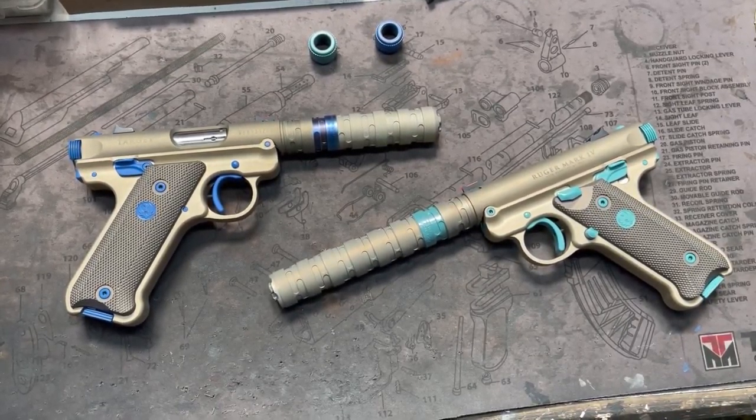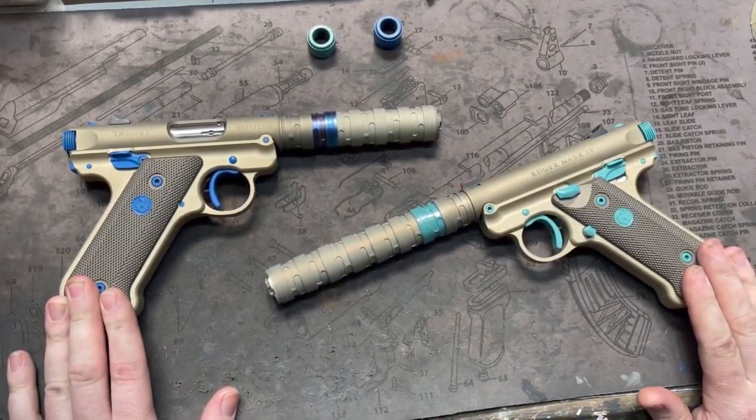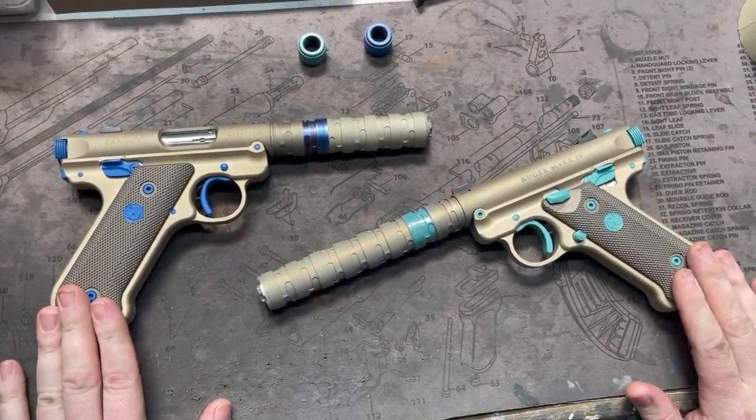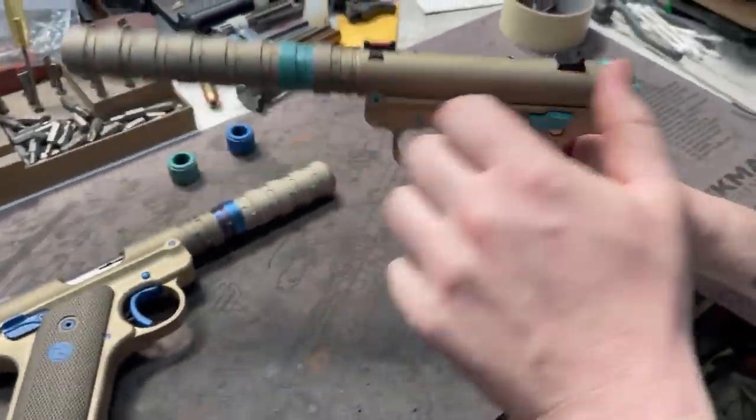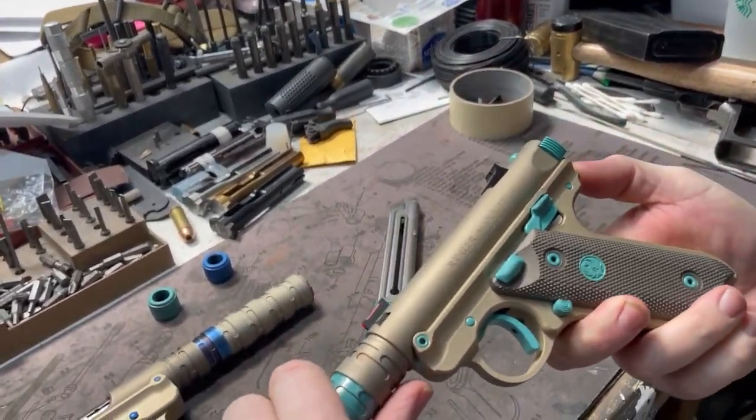Hey y'all, welcome back to MK3 Firearms. Today we're checking out our MKO. We build these pistols off of the Ruger Mark IV, and the Ruger Mark IV — if you're not familiar — it's pretty cool because look how easy this is to disassemble.